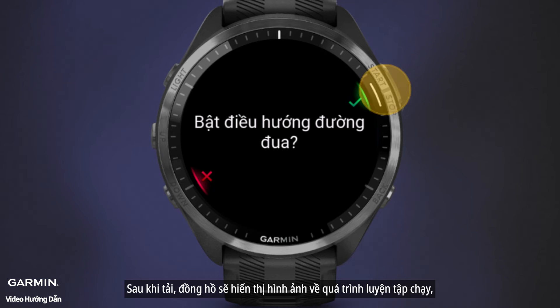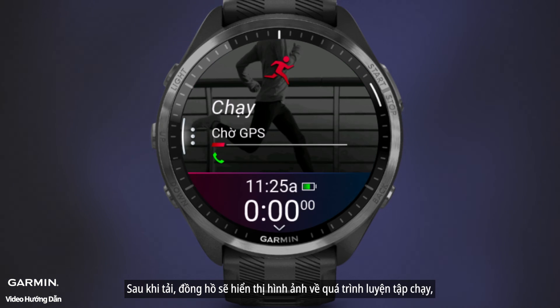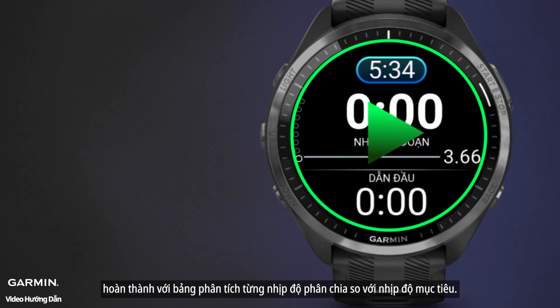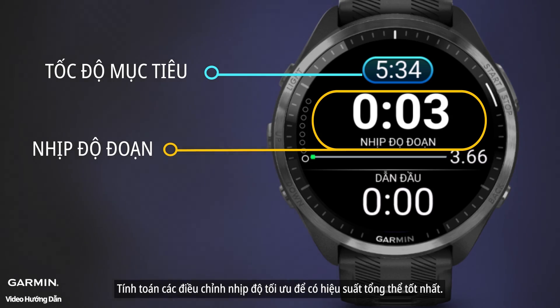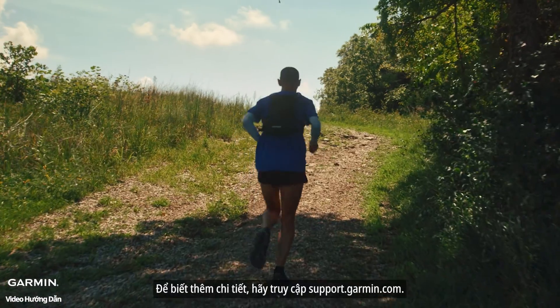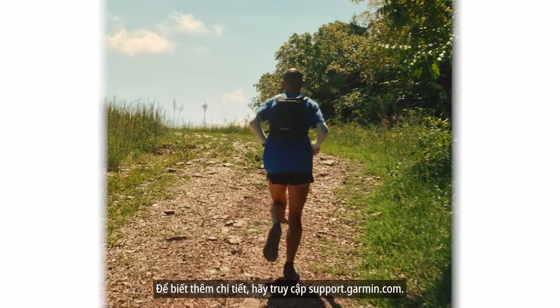Once loaded, you'll have a visual of your running training right on your wrist, complete with a breakdown of each split pace compared to the goal pace, calculating the optimal speed adjustments for your best overall performance. For more details, check out support.garmin.com.